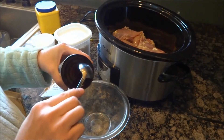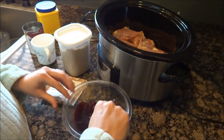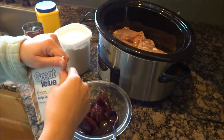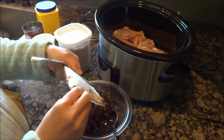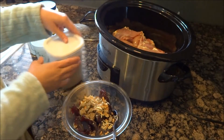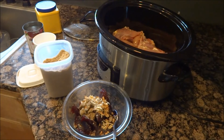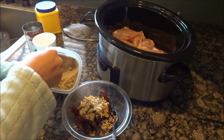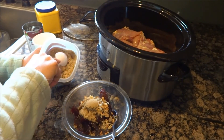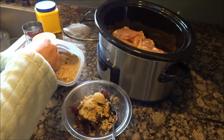Here's my can of cranberry sauce — the gelled kind. You can use whole if you want. And the onion soup mix. And three tablespoons of the brown sugar. Again, you can use Catalina dressing, which is yummy, but I have none in our food storage room.